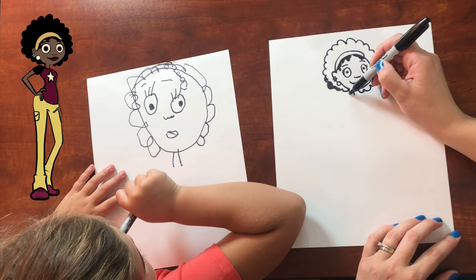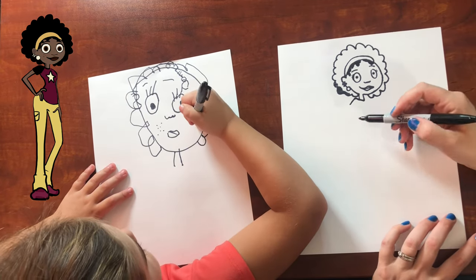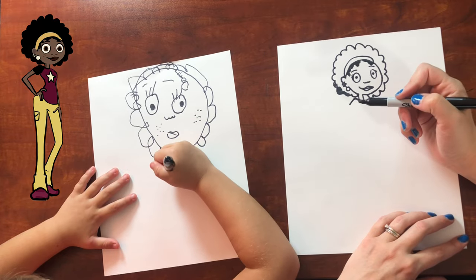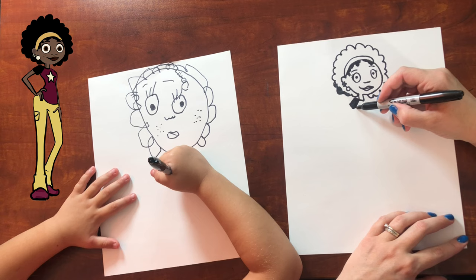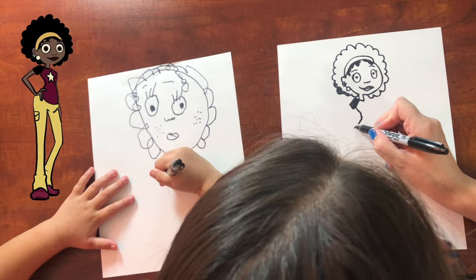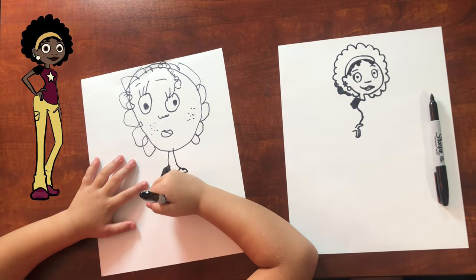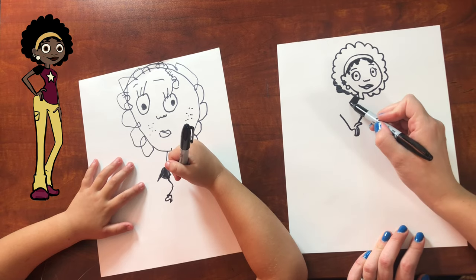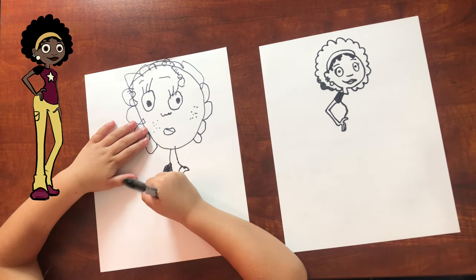Now her shoulder — it goes up like this and then down. So we need to draw her shirt. Can you do her shoulder? It goes up and then down. And then her sleeve is like this, and this all gets colored in black too. And then her waist goes in right here, and then out for her hip. Does her sleeve go like this? Yeah. And then we're going to draw her hand — one finger here and then two fingers going down. Now we're going to draw her arm — it makes a triangle shape, it goes up and then over like that. And then we draw the other right next to it, just like a triangle.